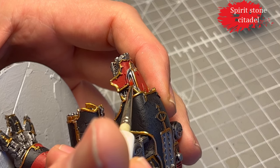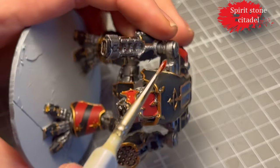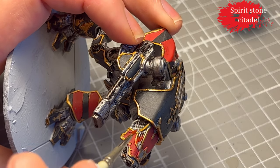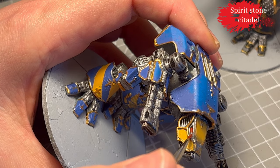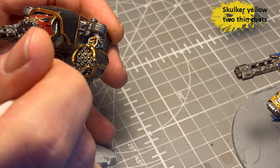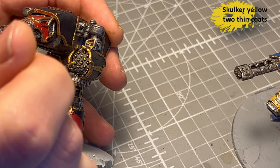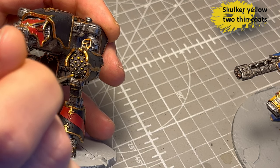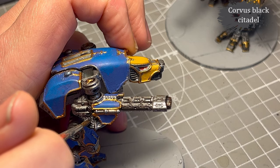For the eyes I used Spirit Stone from Citadel — it's a technical paint that's quite thick and dries up kind of glossy and glass-like, so I thought that was a good look for the eyes. Looking at the end result I feel like this was one of the few things I actually did right. For the tips of the missiles I decided to use Skorka Yellow from Two Thin Coats — it's a bit brighter than Avalon Sunset but has the same coverage, and finding a yellow that actually covers nicely is difficult.